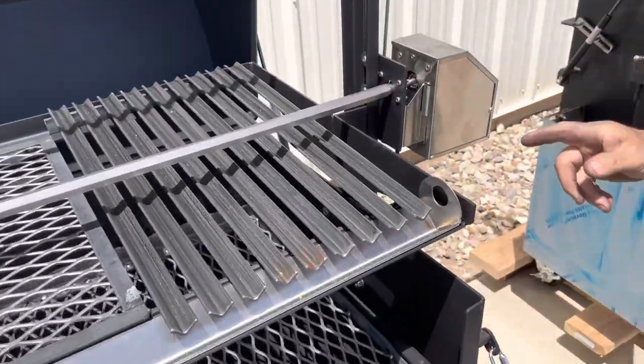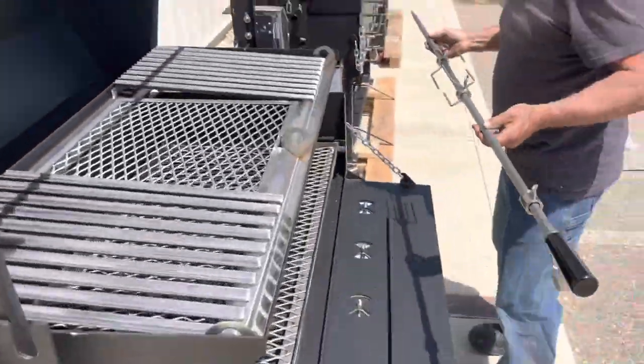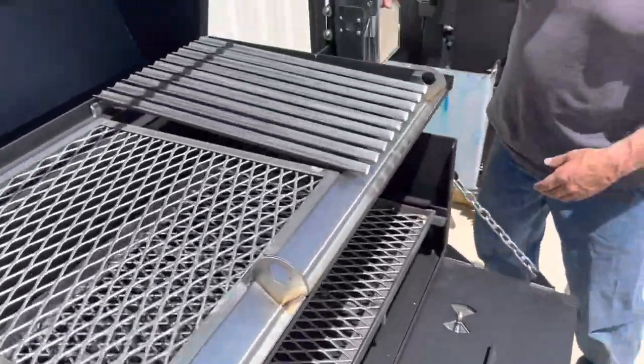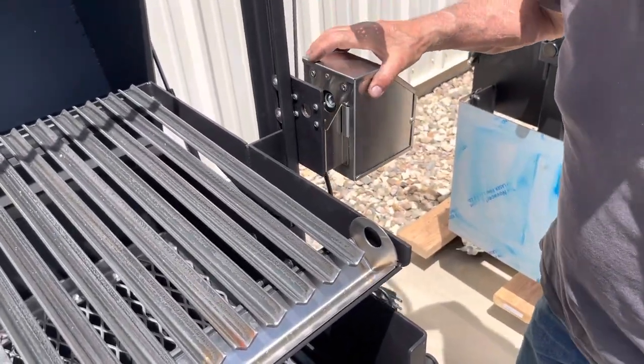And the other thing we do is put this little system — so if you wanted to take this rotisserie system off, it's simply lifting your spit out, and then you can take your motor and lift it off. You don't have to remove anything else. That's what makes this system so cool.